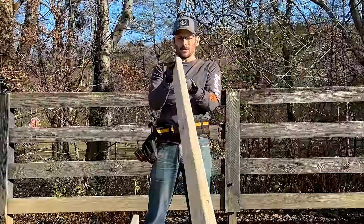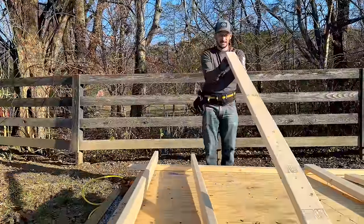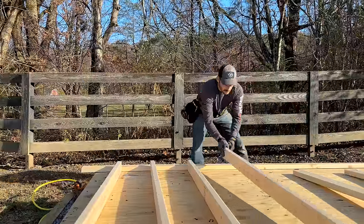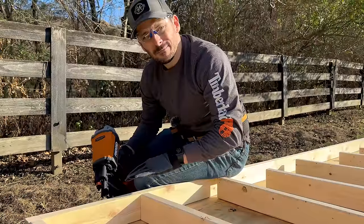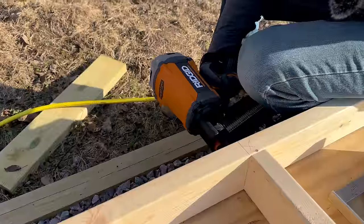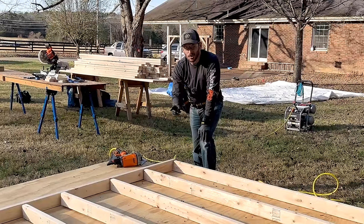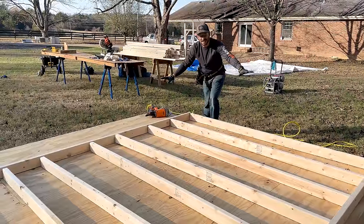I'm going to crown all my walls so that the crown is on the outside, giving me a nice consistent surface for the sheathing. We want to end the project with as many fingers as we started with, so make sure you keep your hands away from where the nail is going to go. You do not want a framing nail in your finger. You always want to do your long walls first because then you can use the whole foundation as a nice flat building surface.